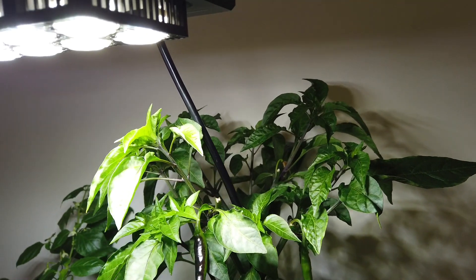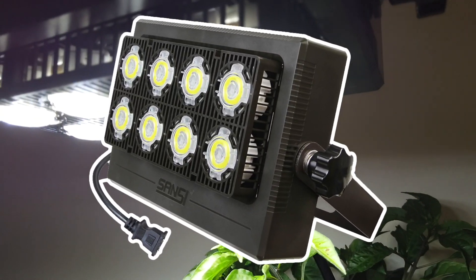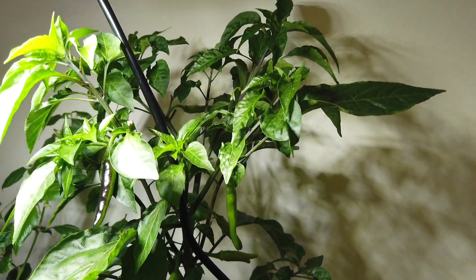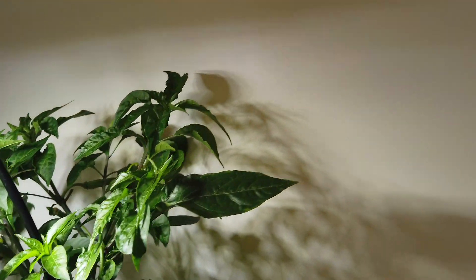I just want to give another update on the Sansi LED floodlight. I've been using this for probably almost a year now. I've had several plants under it and I've gotten everything I've put under there to fruit.